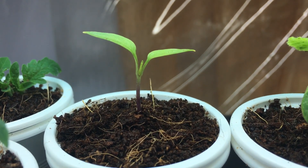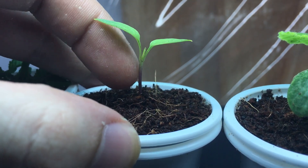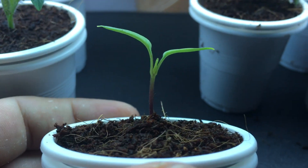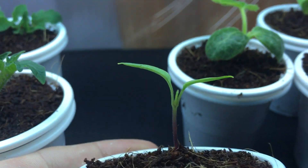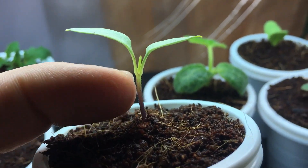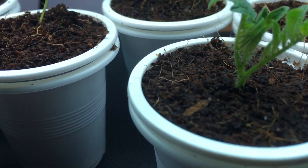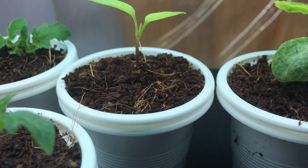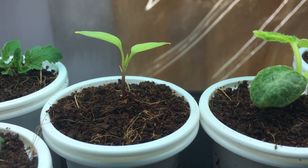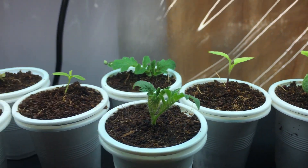So back to the pepper plant — this plant is 12 days old and it's developed a nice beautiful purple stem, which is really quite pretty. It's smooth; a lot of pepper plants will be hard or furry like tomato plants get, but this one is nice and smooth. I really like this plant so far.